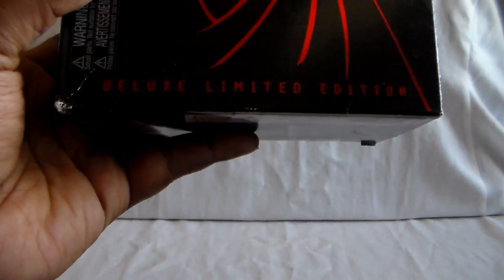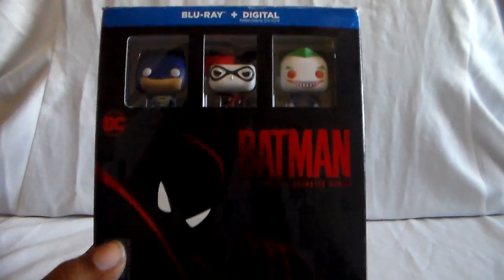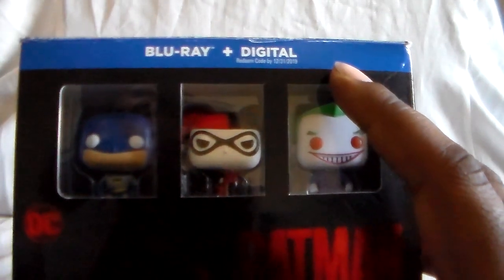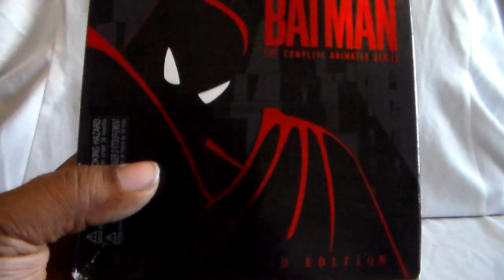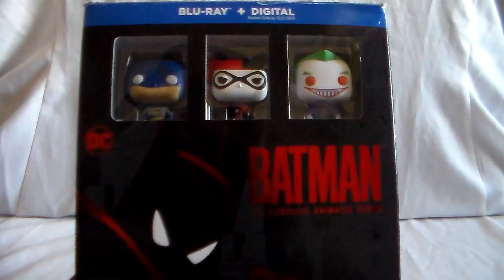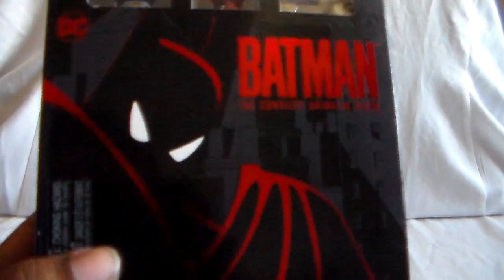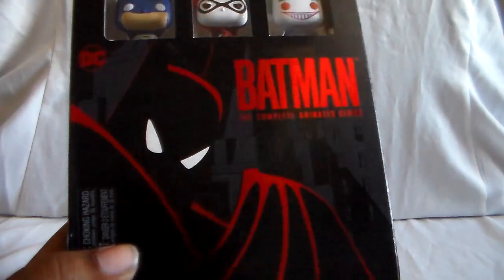There are going to be two items here. First up is the Deluxe Limited Edition of Batman TAS, or the Animated Series. This is a Blu-ray and digital only set. I'm not sure if there's a DVD edition of it — I don't remember ever seeing one. There is a basic standard Blu-ray set that you can get now, which came out later. The red writing stands out nicely with the lighting.